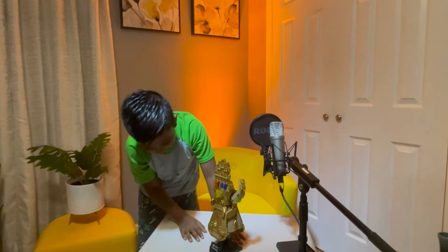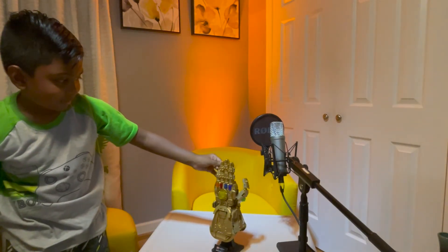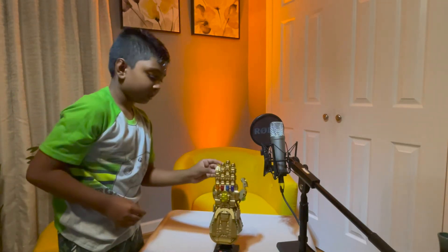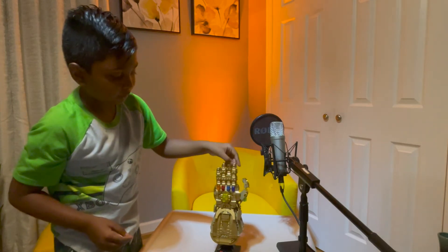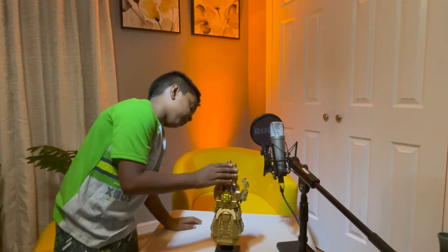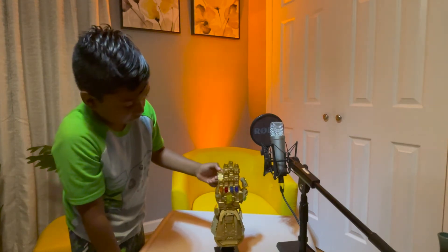It's the Infinity Gauntlet. The fingers can move. I used a lot of gold pieces — and I'm surprised that I used a lot of like peach and beige pieces too.